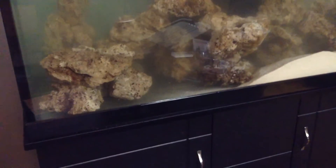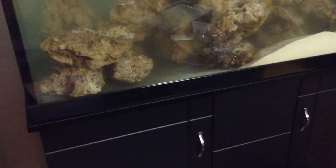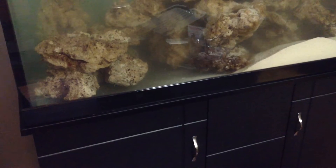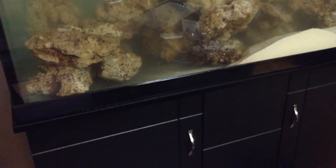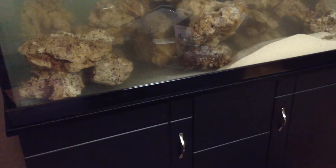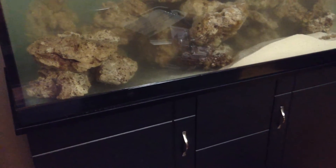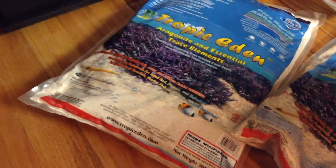There was a delay in my bulk resupply order before Christmas, so nothing I could do about that — they're going to make good on it when I resubmit the order. We're going to put in another 30 pounds on the left hand side.